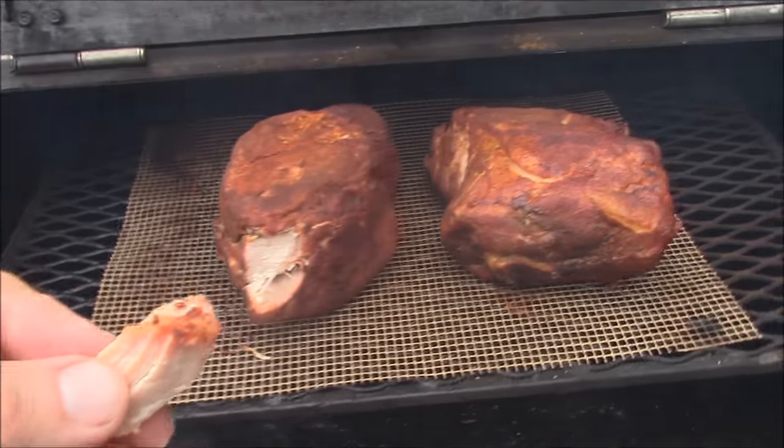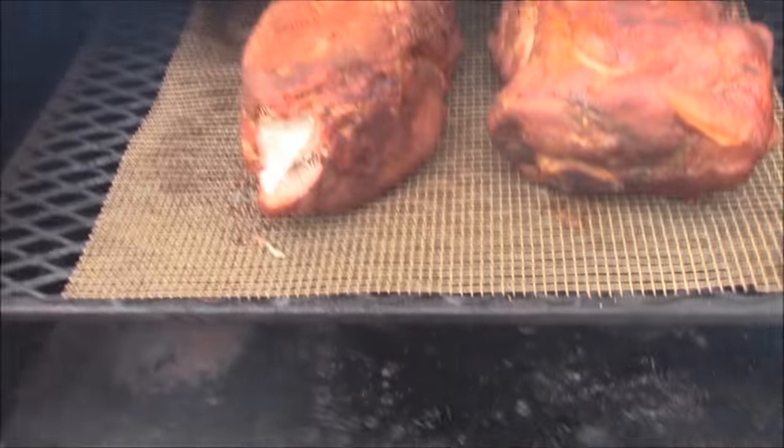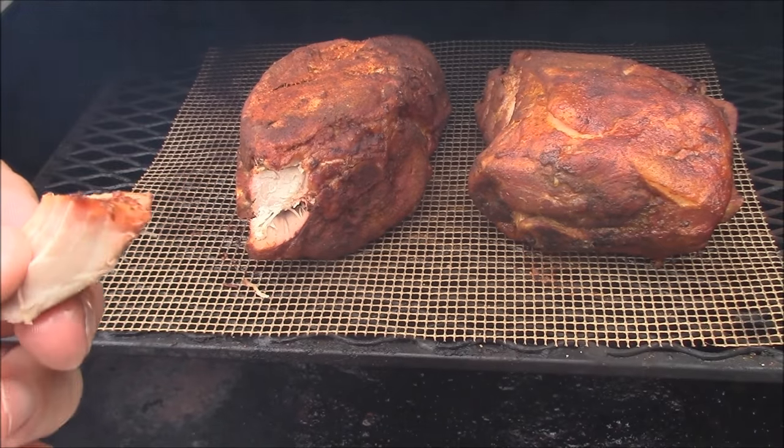Thanks again, y'all — please like my videos and subscribe to my channel. We'll continue on here, smoking on, grilling on, everything. The pork butt ended up turning out great. It pulled apart wonderfully. We ended up putting it on some nachos — I'll show you the pictures from a friend's house for the big game. I'll have some pictures rolling right after this.